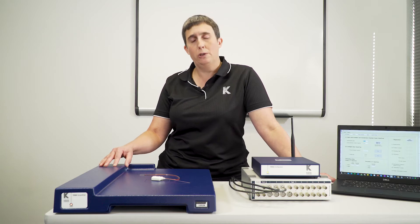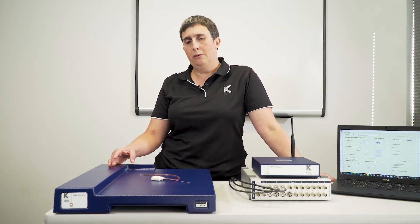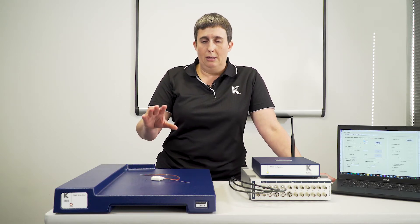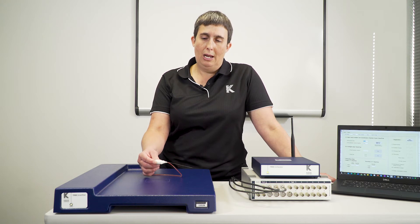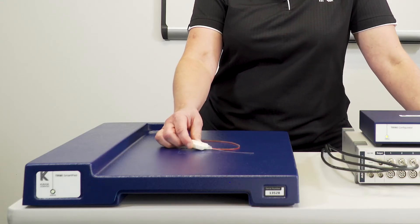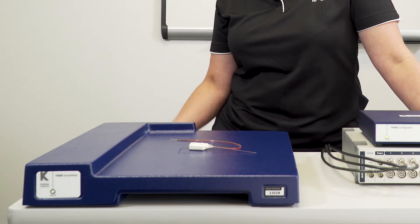It's important that the SmartPad is not placed on a metal surface — something like wood or plastic shelving is ideal. The SmartPad field will effectively charge the telemetry battery up to five or six centimeters above the surface of the SmartPad, but it will extend for approximately 10 centimeters below that.